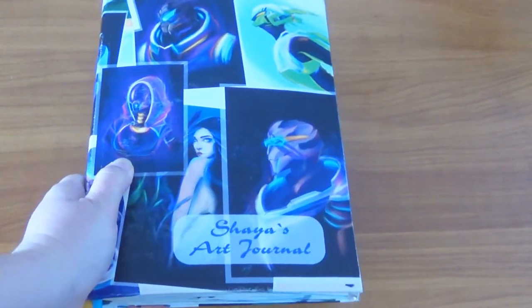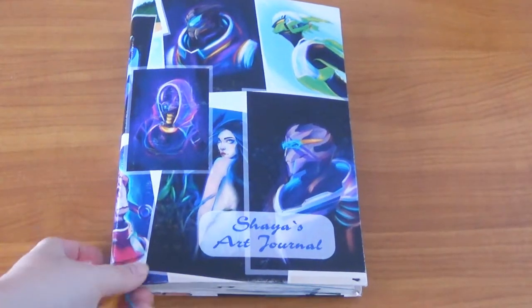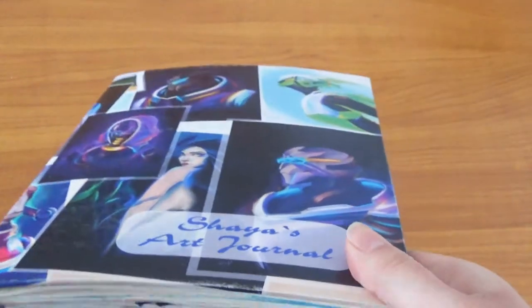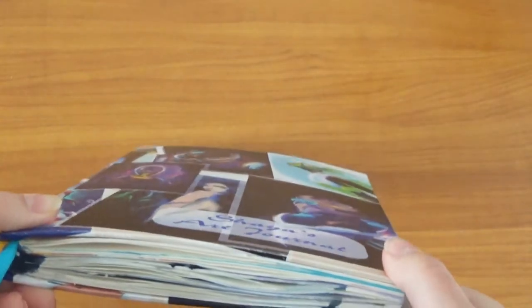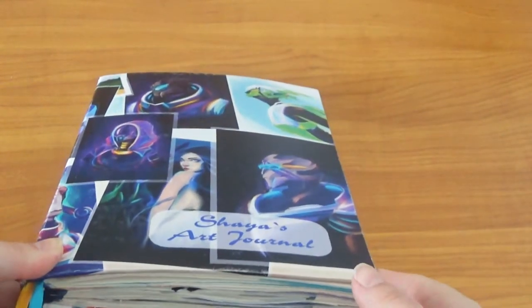Hey guys, ShiaViri here and welcome to my YouTube channel. Today I'm going to do a sketchbook tour of one of my handmade sketchbooks. This is actually my first sketchbook I ever did, and I made it as my art journal — my very first art journal. I've talked about why I hadn't done this before in some of my live streams.